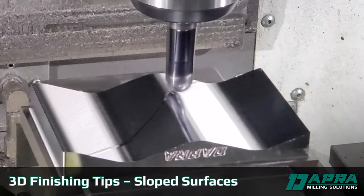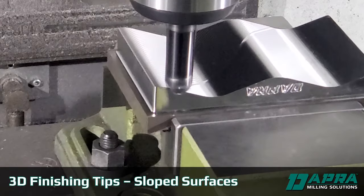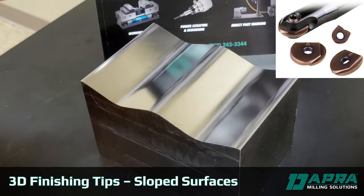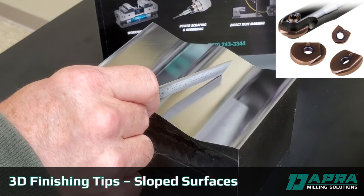For sloped surfaces like this one, we generally recommend the use of a ball nose cutter. A ball nose is better suited to handle the peaks and the valleys that are present with intersecting surfaces or slopes. It's also better able to handle changing angles of the slopes themselves.